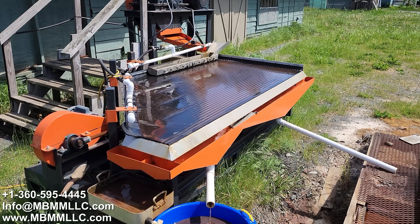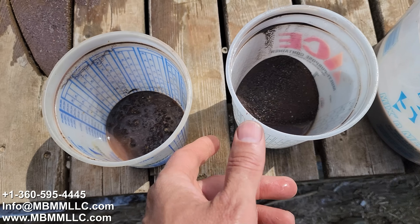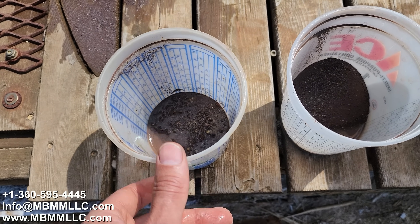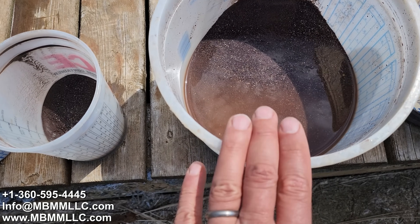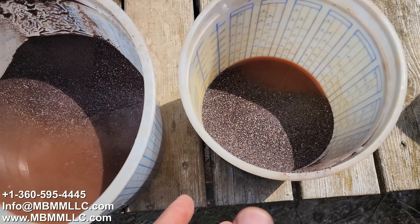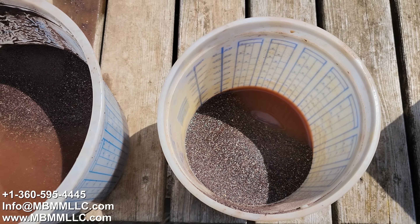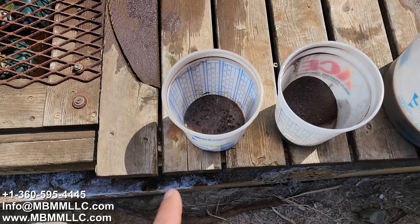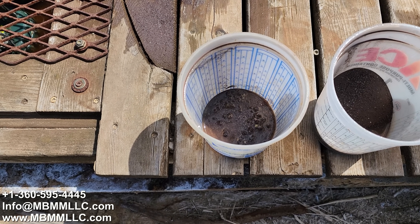We got the sample finished up. I got the table all brushed down. Here's our sample in number one and number two — these are the high-grade samples. This is where pretty much any free gold is going to be in number one, and this is where most of the sulfides are going to be. If there was an excessive amount of sulfides, the overflow would have gone into number three. There weren't a whole lot, but there's the sample of number three. And then this is a sample of the number four tailings — this isn't all of them, just a sample I got out of the number four trough. We'll bag these up and send them back to the customer. But I'm curious — I'm going to put this stuff in a pan and see if there's any gold in number one.